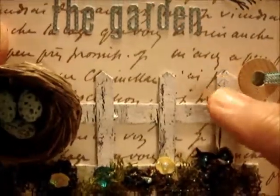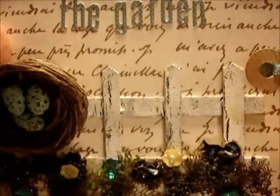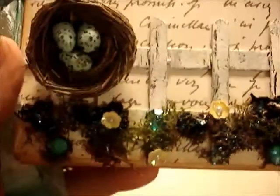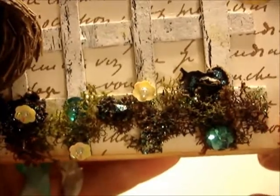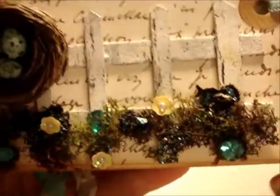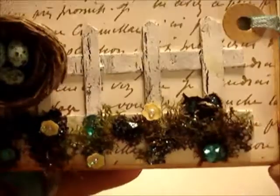I made it crackled — I painted two coats underneath with burnt umber, then used the crackle medium, and then white on top to give it that old shabby look. There's also moss that I bought in a package, and I dipped it in acrylic medium so it won't fall apart. Then I glued it all on.